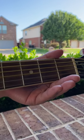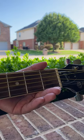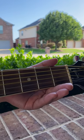B major, or a regular B chord. This is a bar chord.